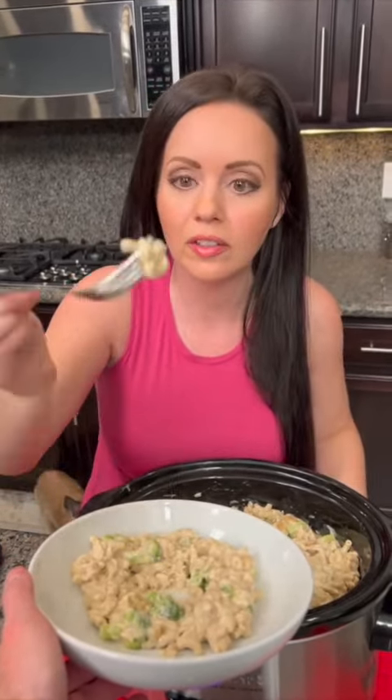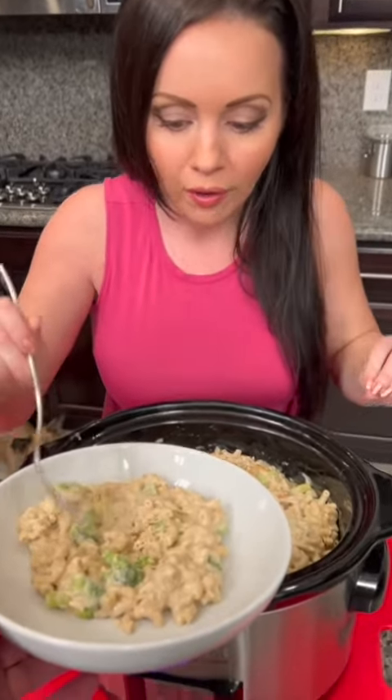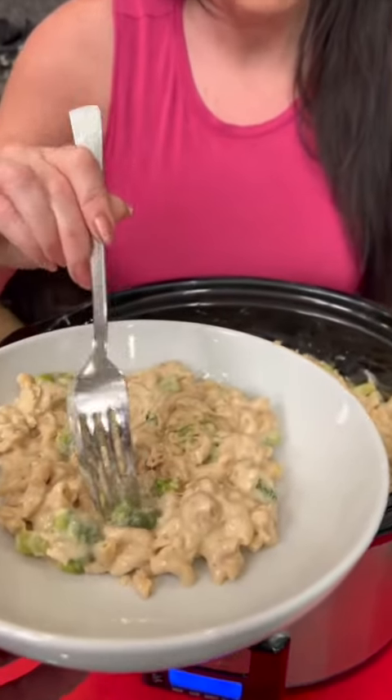Okay, here we go — a lot of cheese. It's perfect. Is it good? It's better than I thought it would be, to be honest. I didn't know what to expect. The pasta is soft, it is fully cooked, our broccoli is yummy.